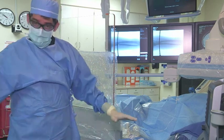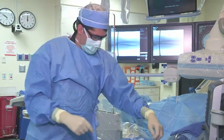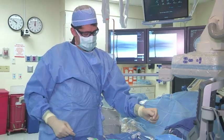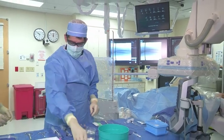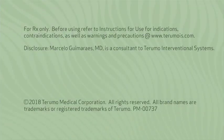We have all the tables set up in sequence, including the wire. The wire is already pre-mounted so we don't have any waste of time when you get access in radial. That's critical to obtain successful radial access. Let's go to the station.